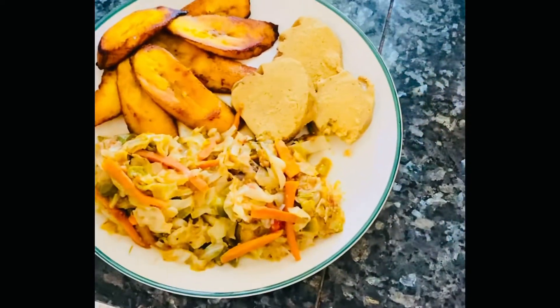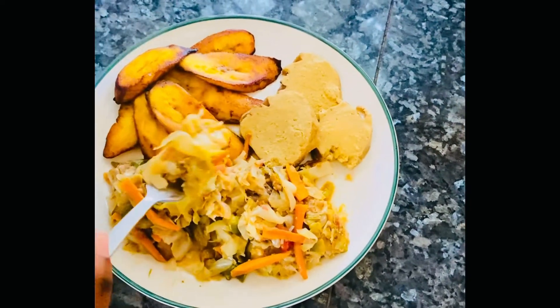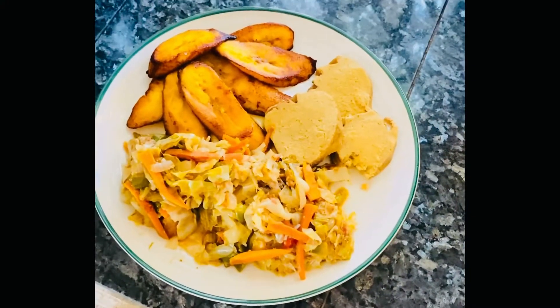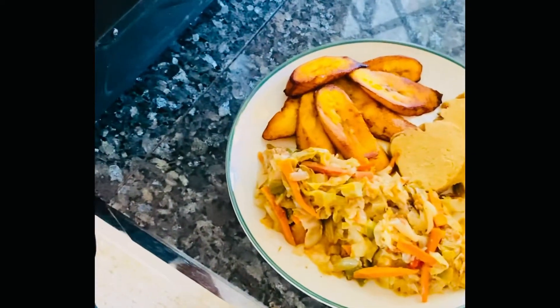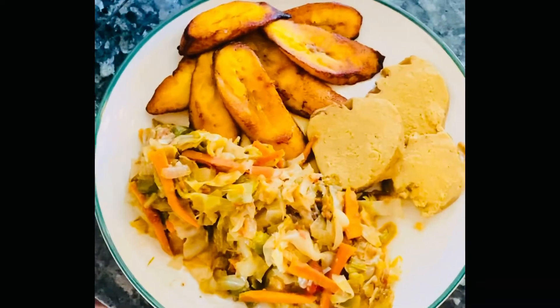It tastes good, it tastes good — very good, really tastes nice! Now let's get Tina's reaction. I'm about to taste the Jamaican steamed cabbage — Jamaican with a Ghanaian flair.